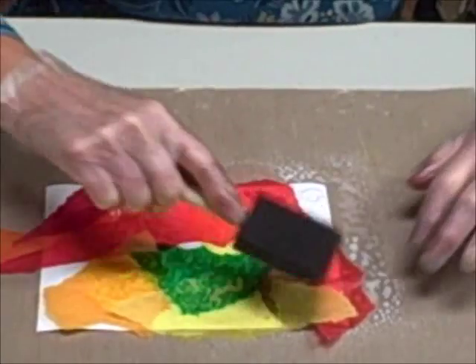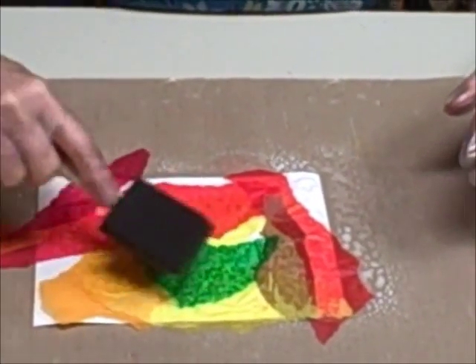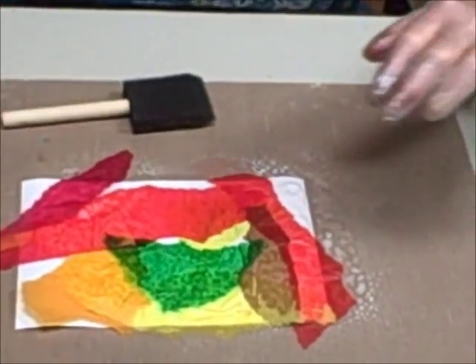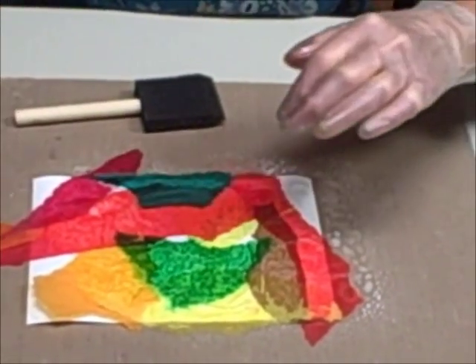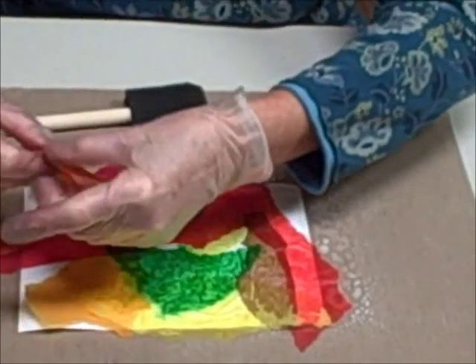Every now and then you can take your foam brush and kind of tap it down, because you'll have some edges that might stick up a little bit. You want everything to adhere as much as possible.